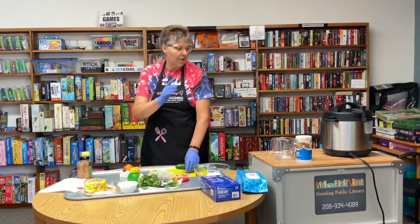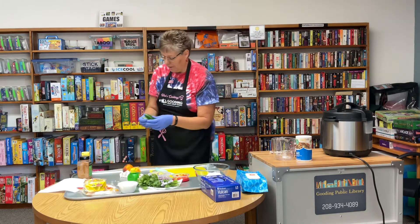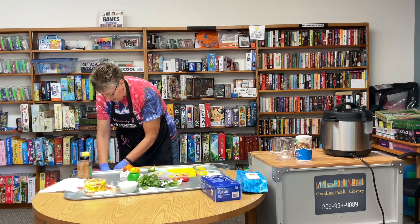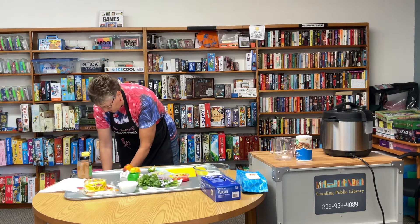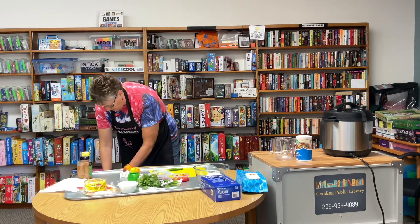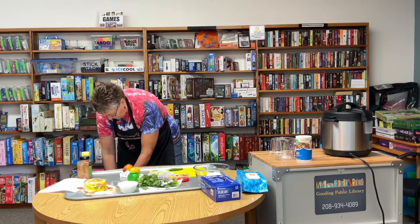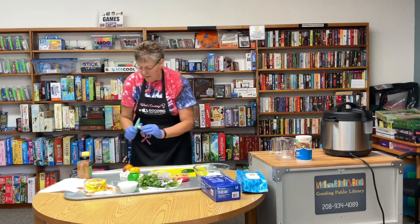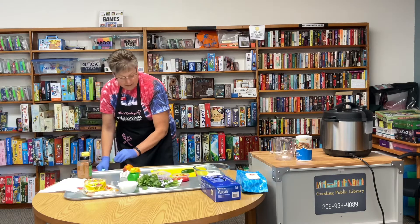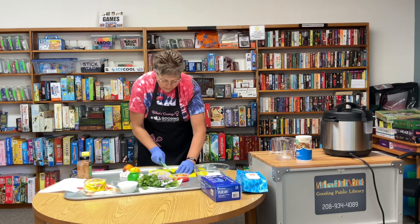We're going to make the peach salsa while the chicken is cooking. Start with one jalapeño — you can also use a habanero if you want, depending on how hot you want it. Take the seeds out. I always use gloves so I don't accidentally touch my eyes. We're just going to dice this jalapeño up.